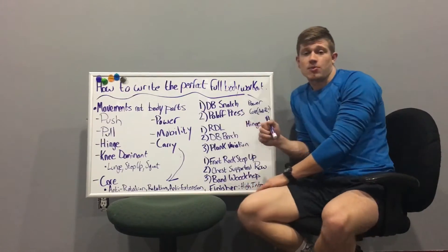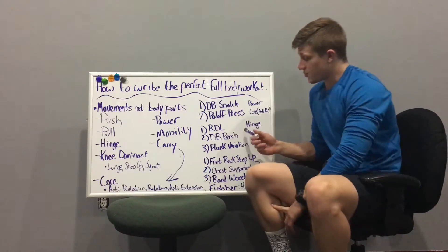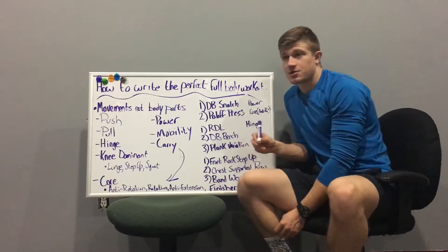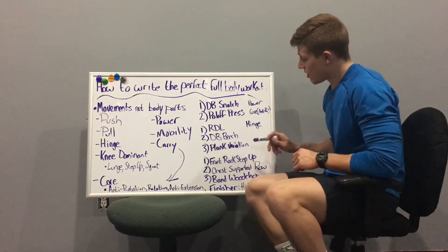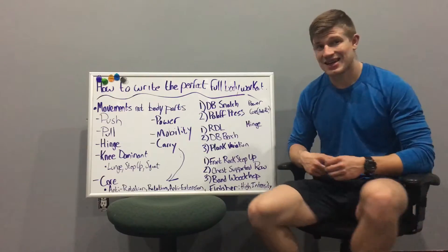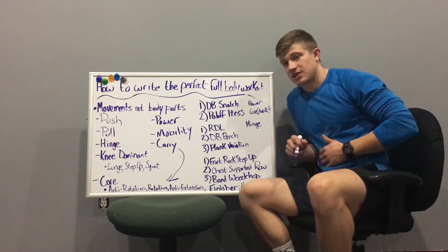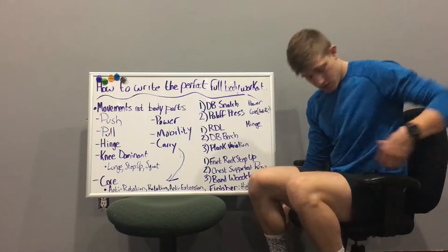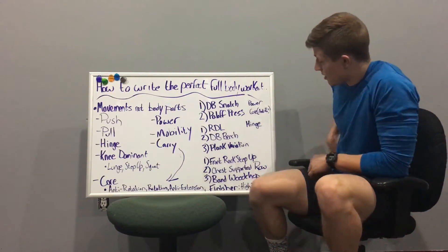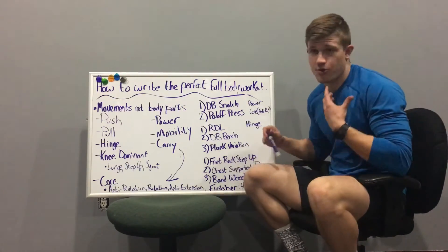Next is a tri-set with a hinge, an upper body push, and a core movement. The hinge is a Romanian deadlift — double RDL — hitting the hamstrings, low back, and glutes. The push is a dumbbell bench press, keeping it horizontal today. The core movement is a plank variation, like a plank with a reach or a weighted plank, hitting the anti-extension pattern. Run through these three movements for about three sets.